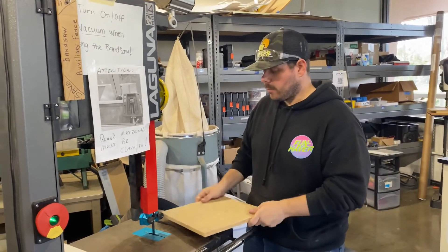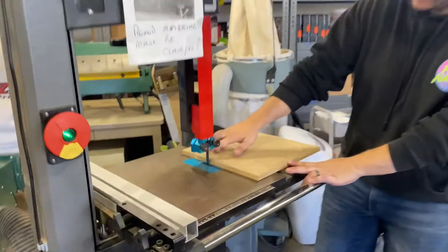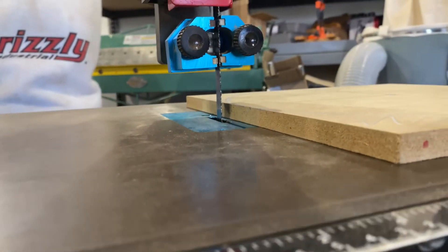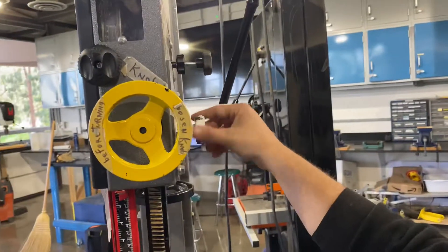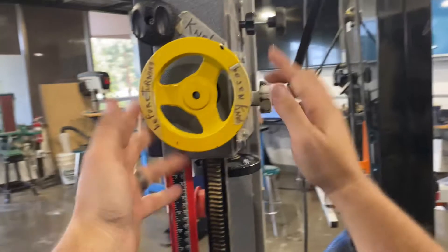The first thing we're going to go over is some safety rules. Your guard here — you can see that there's too much room between the wood and our guard. So before you come up to this knob here and adjust it, you want to loosen the knob over here. Don't touch either of these right here, only these two knobs that are labeled.